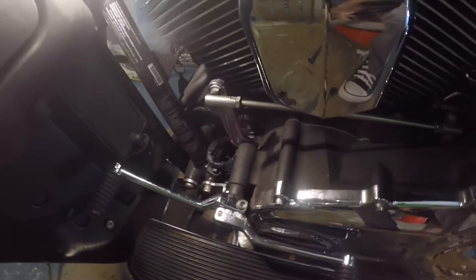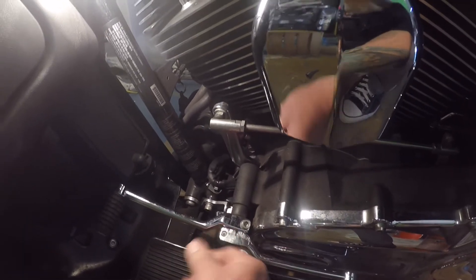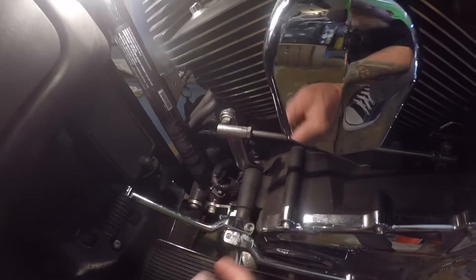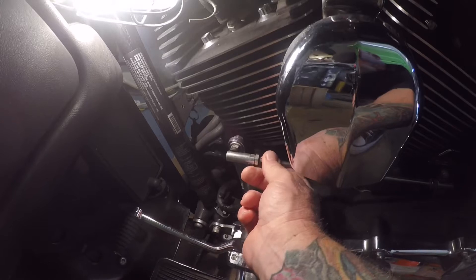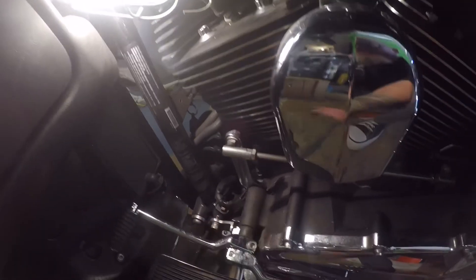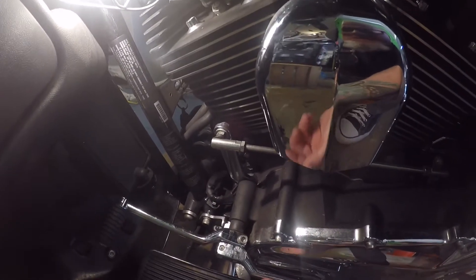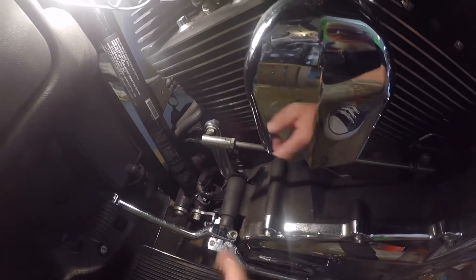You might be having the same issue - the last thing you want is your shift shaft to give out on you when you're on the road somewhere. What I'm having happen here is if you look, there's a lot of slop in there. There's a shaft that runs through here from your heel-toe kicker over to this shift assembly that hits this shift rod that goes back to your transmission. From everything I've researched online, this shaft is worn out. It's pretty common on this year - it's a 2016 Ultra. So we're going to replace this shaft.